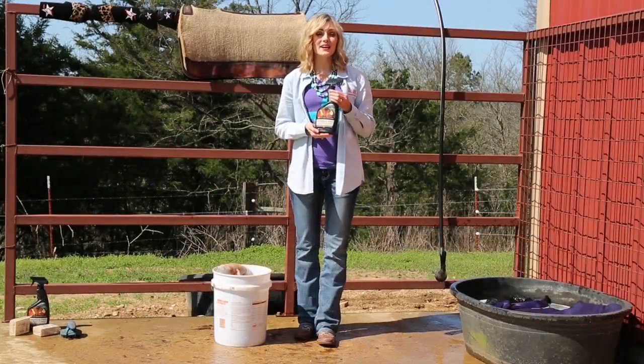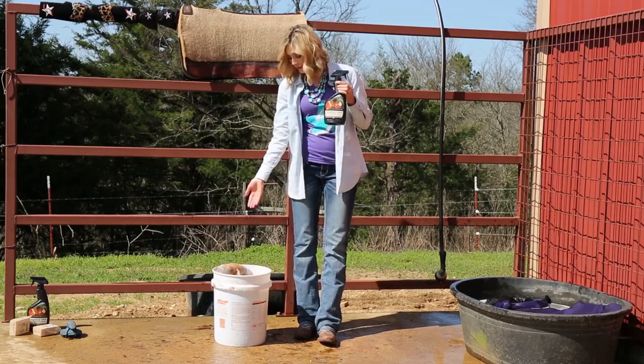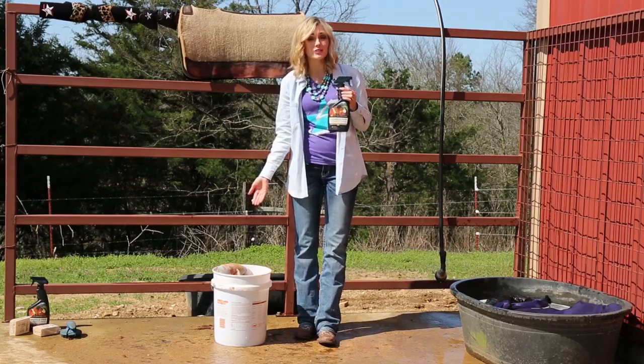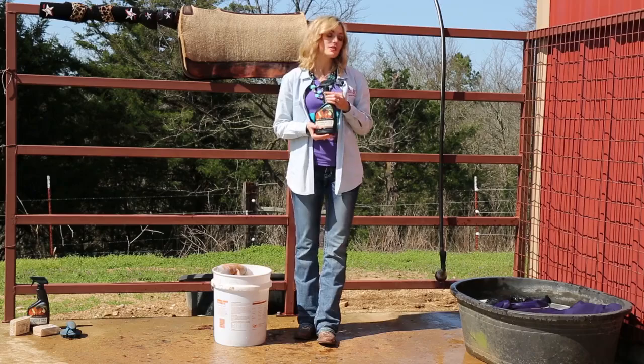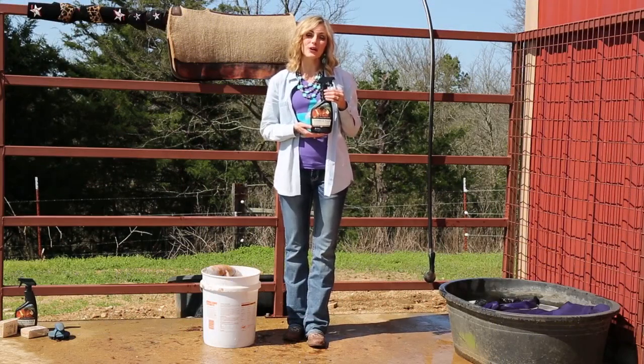Your 5 Star Saddle Pad Cleaner and Soak may also be used to clean your other products. It may be used to clean your Patriot boots, your Pegasus boots, or even your Titan boots. It may also be used to clean your winter blankets. Just add 6 to 8 ounces of cleaner per gallon of water.